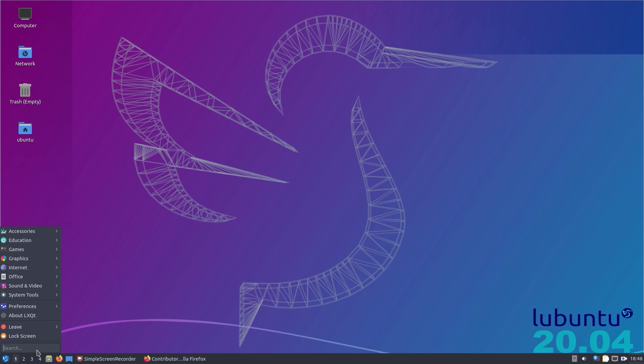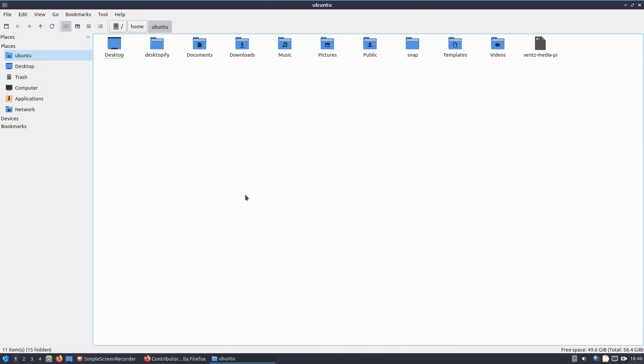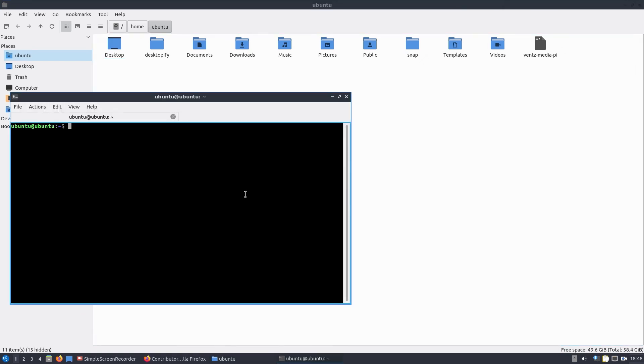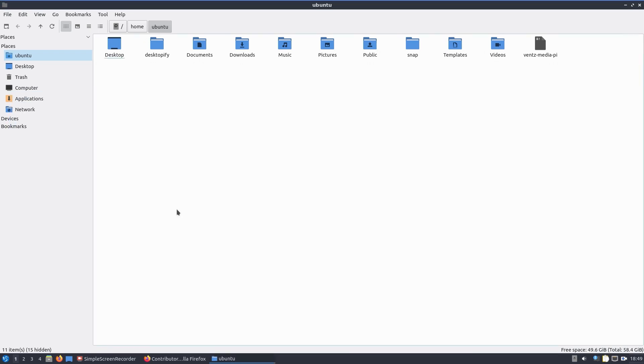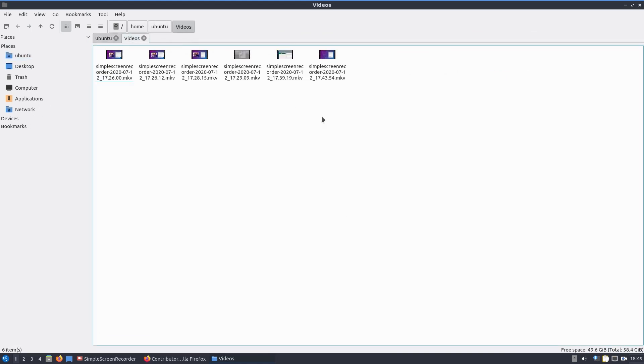Searching for a file this time actually opened the file manager — the PCmanFM file manager. That opened perfectly fine from the search. You've got features like pressing F4 to open the terminal in the current folder you're navigating to. Although it's not quite as feature-rich as Dolphin on KDE Plasma, you've got the option to search for files, and you can middle-click on a folder to open it in another tab. More feature-rich than Windows Explorer. The response to navigation was perfectly fine and we've even got thumbnails for the videos.